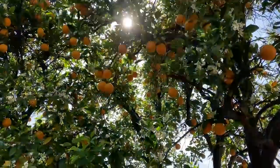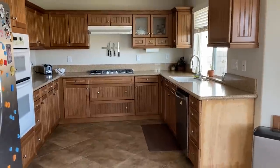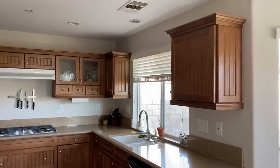Hi everyone, today we are going to be giving my kitchen a little makeover. I haven't done anything with this space since we moved in five years ago, and if I'm being honest, it's been my least favorite room in the house, looks-wise, for a while now.